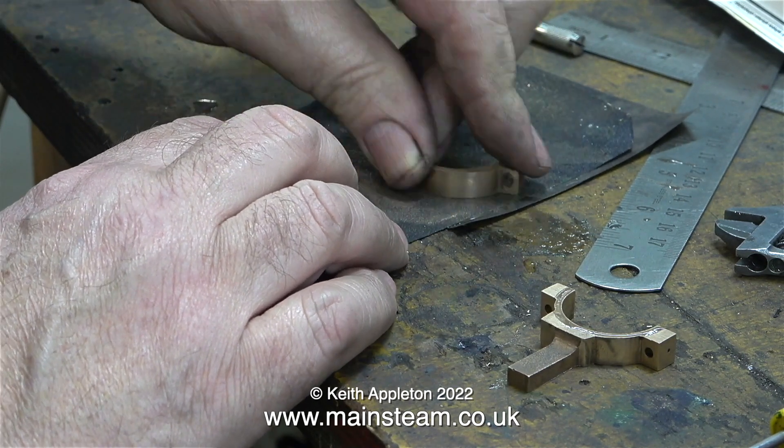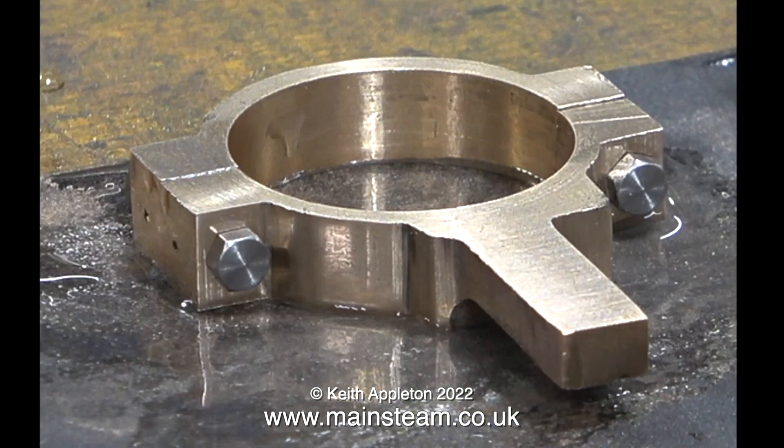Now it's time to start the cleanup operation. All I'm doing at the moment is deburring, so using sandpaper on the bench is perfectly fine. I've zoomed in so you can see that the part is quite well made. There's still a bit of cleaning and polishing to do, but it's looking good. And don't forget something I say frequently in these videos: each and every part of the engine is a model in itself. That concludes this episode all about making the eccentric strap.